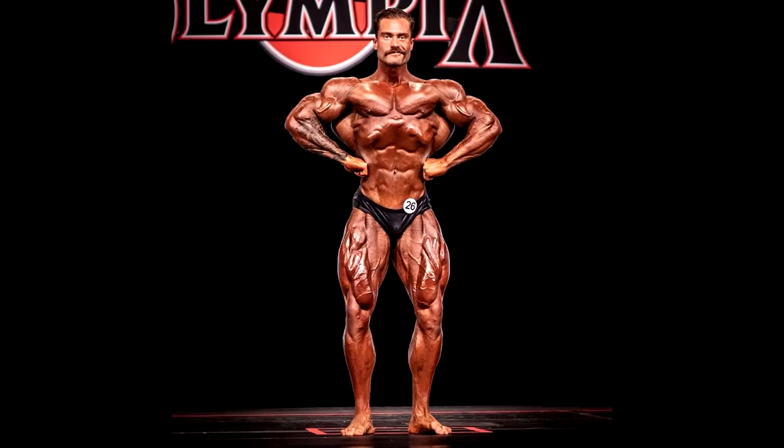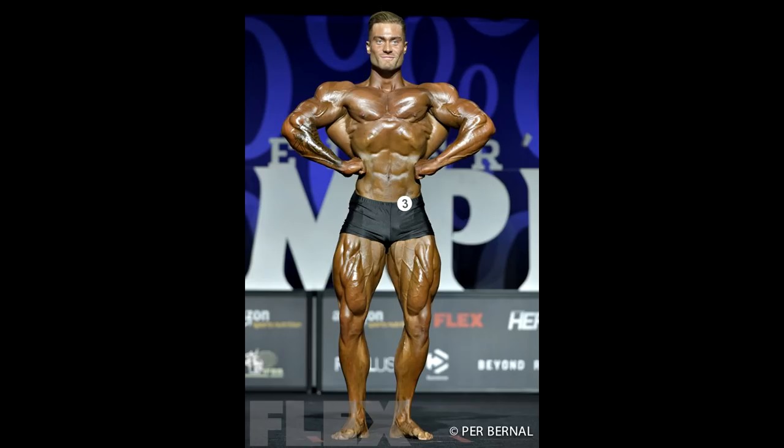Me personally, I find his 2017 physique probably the best for classic physique. He didn't win that year — he was second — so obviously the 2020 look is better based on judging criteria. But when I see his 2017 physique, his waist was smaller, he was overall smaller but more streamlined, more aesthetic. He wasn't complete back then, which is why he later won, but he was very aesthetic — smaller but more classic than now, I would say.